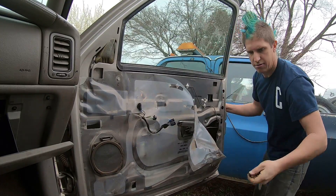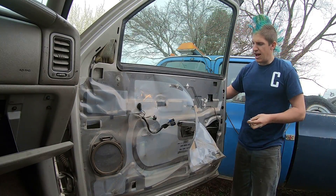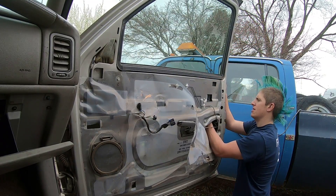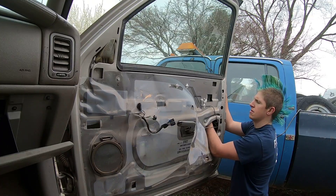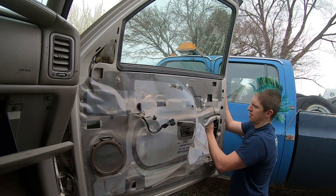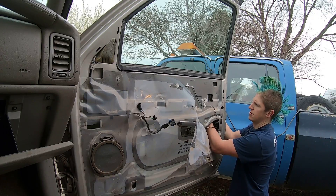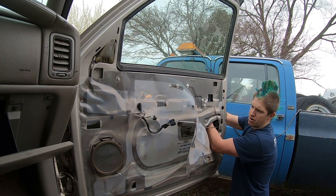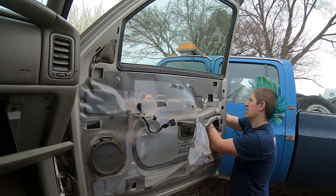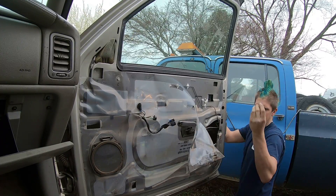The second nut is up near the top front of the door handle. Again, once you get it loose you should be able to spin the nut the rest of the way off with your fingers. Keep that in mind when you're putting these back on — these don't need to be mega-tight, you just want them snug and firm so they keep your door handle in place.